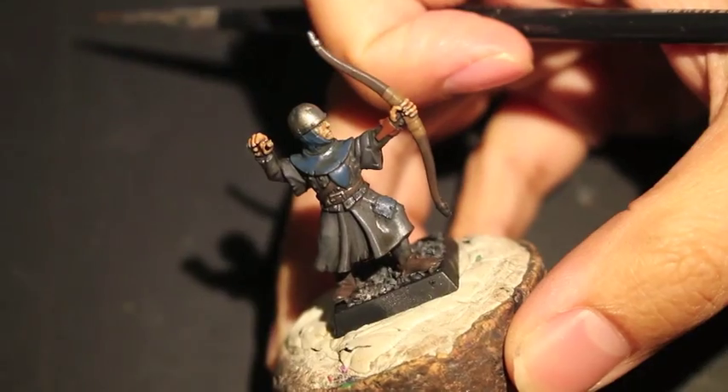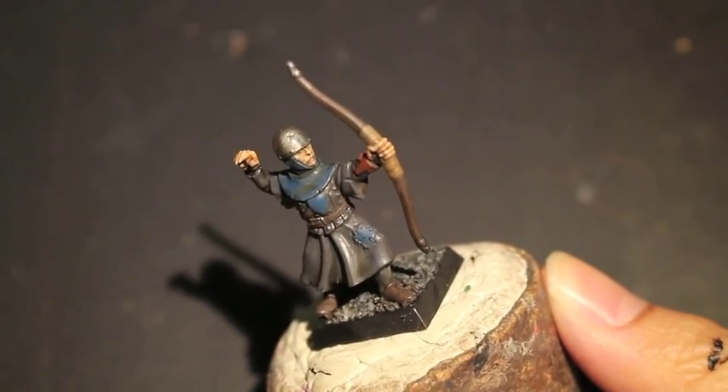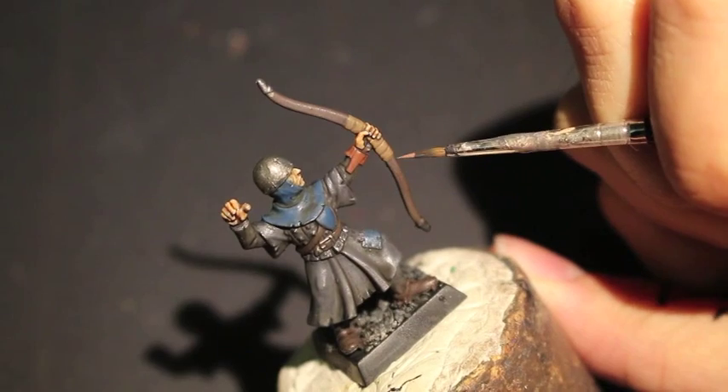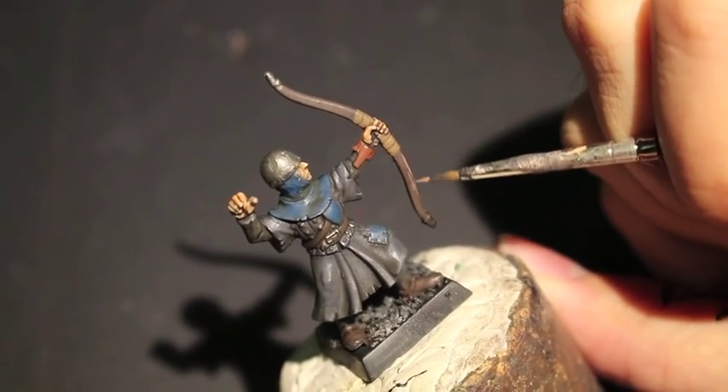We've let that dry for a little while and now we're coming back with Gorthor Brown. Gorthor Brown is my go-to color to highlight Dryad Bark after a good shade, and in this case it's going to be used to create a subtle highlight slash wood grain onto the bow that this guy is using.